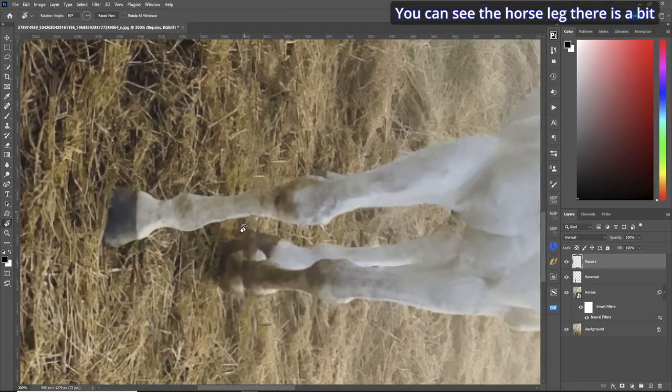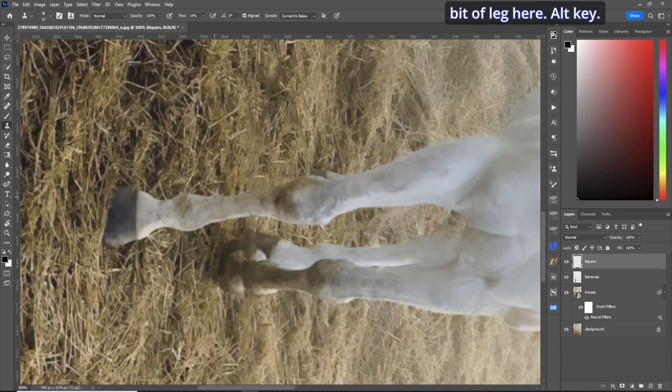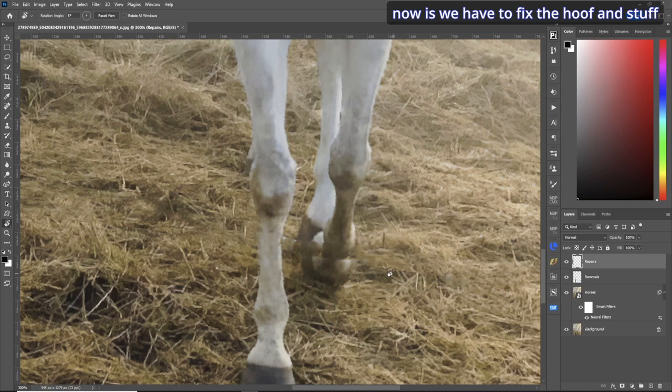Let's rotate the canvas. You can see the horse leg has a bit missing, so we'll use the clone stamp tool. Make sure your flow is about 15. Hold the alt key, make your selection, move it over so it kind of lines up, and off we go — do a little bit of cleaning and round it off to make it look like a horse leg. The horse leg is back.